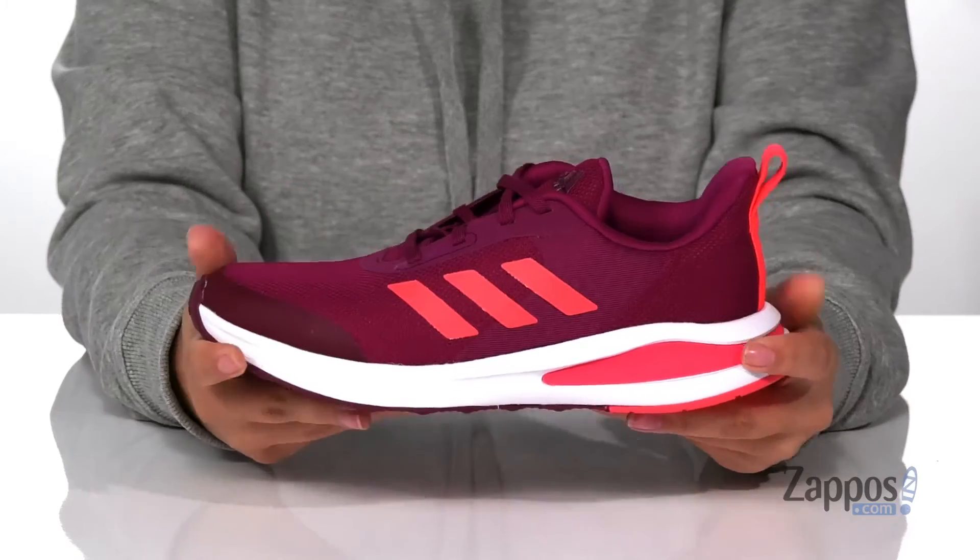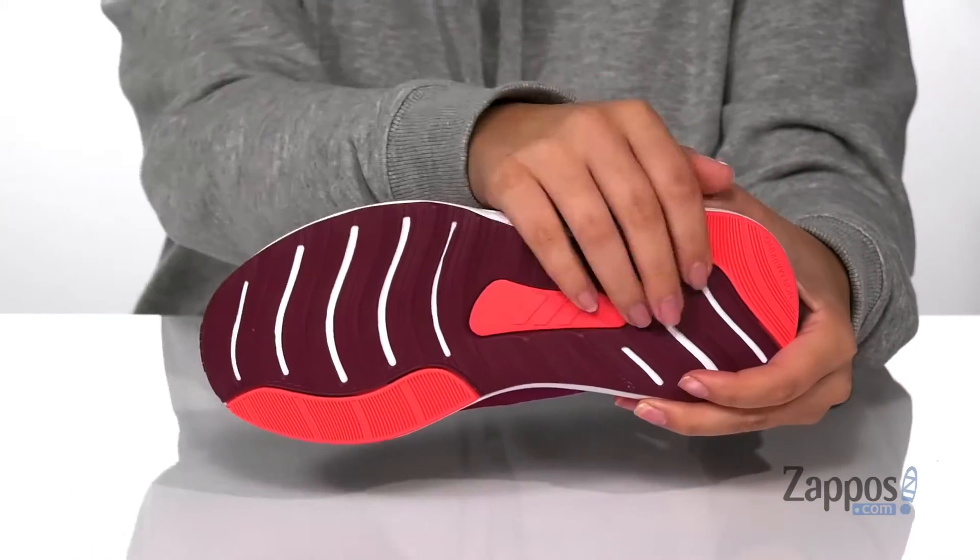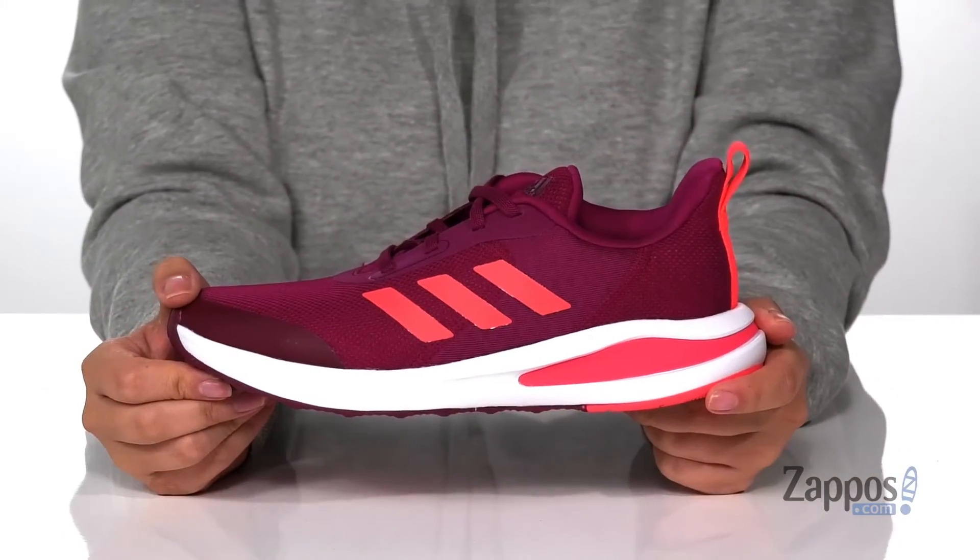That midsole has some flexibility so they can step with ease, and underneath is a textured outsole for traction. Let your kids show off their style in these sweet sneakers — they're by Adidas Kids.